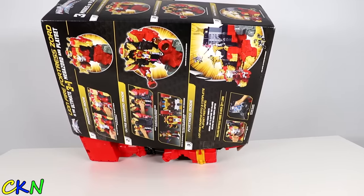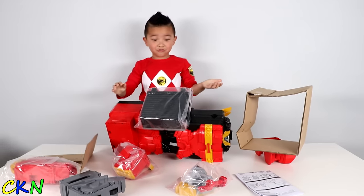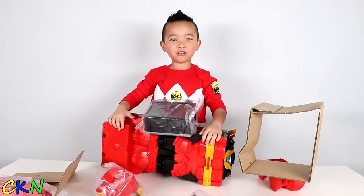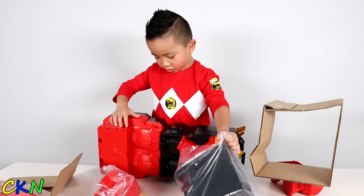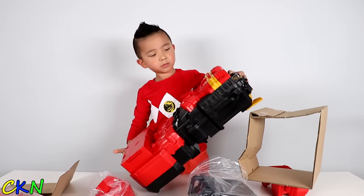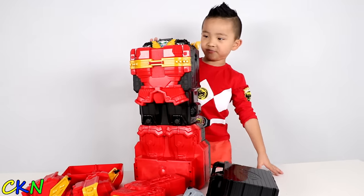Ready? Whoa! See that? Boom, boom, boom and it all falls out! Whoa, that's big! What's this? That's weird! See that? Boom, boom! Oh my goodness, it's bigger than me!